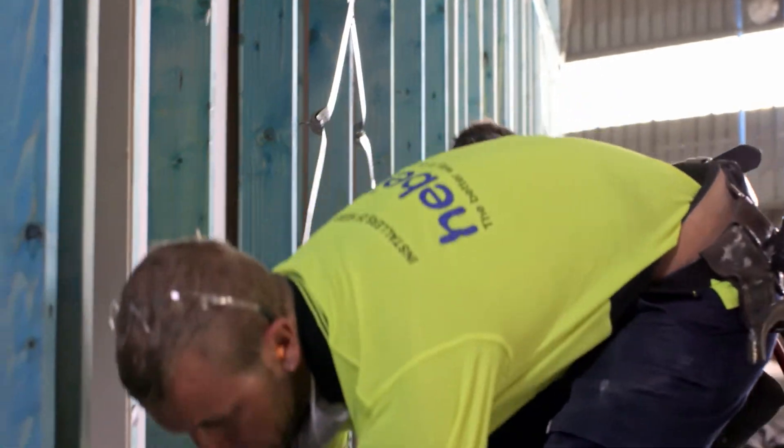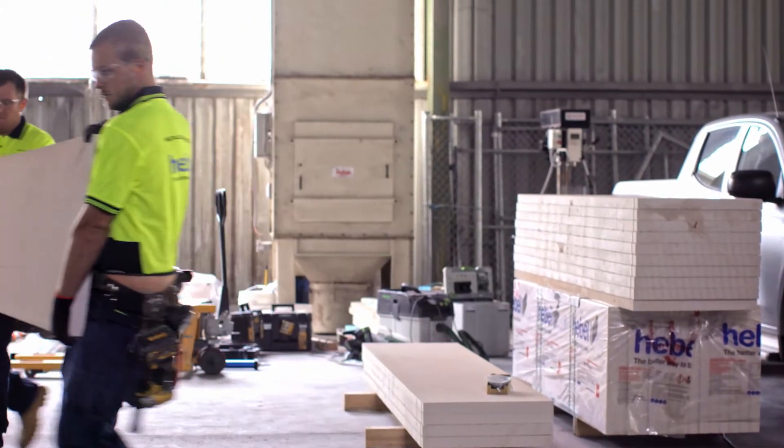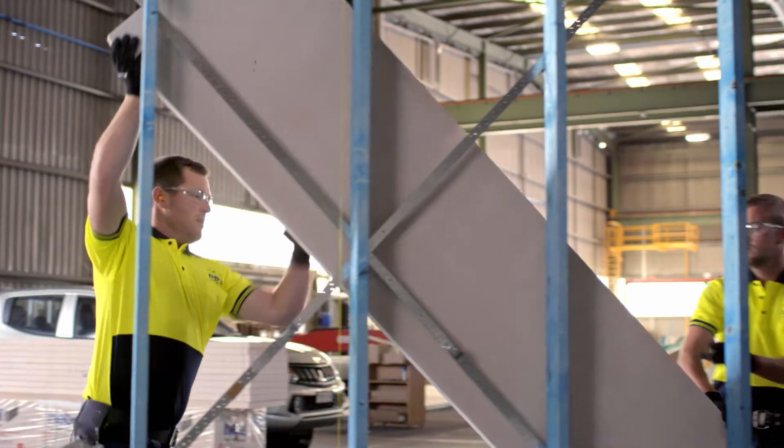What I like about Hebel is it's a very fast product. It's a two-man product, so it only takes two guys to install it. The Hebel 50mm system is a lot lighter and easier to handle, and it is simple. There's no components really — you've got your sheet and then you've got your brackets, and with your joins you basically seal it up and it's done.